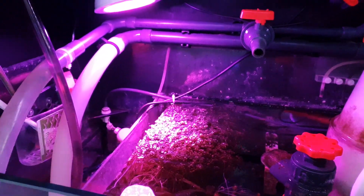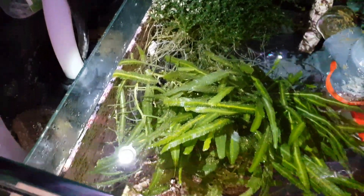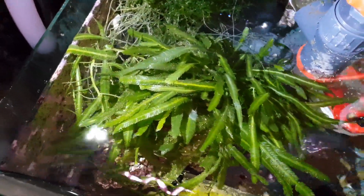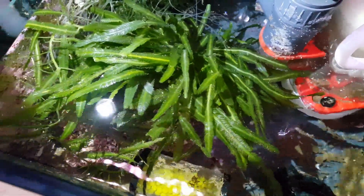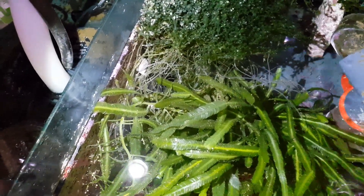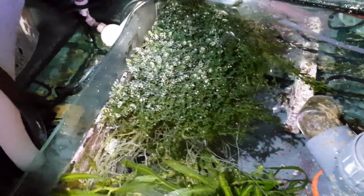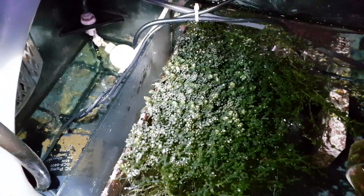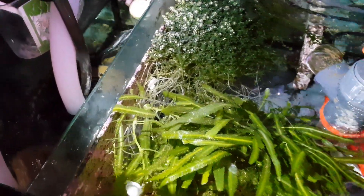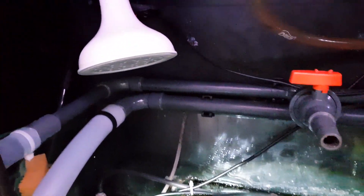Another thing I want to show you is the growth and the color of the algae. Of course when you're putting a lot of pink light on it it's a bit hard to see, so I've decided to take out a flashlight and show you the health of these macro algae. All I can say is that I'm really happy with the way it grows. There are a lot of new roots coming out of the macro algae and it's growing very, very well. I need to prune it a little off the top since it's growing above the water surface.